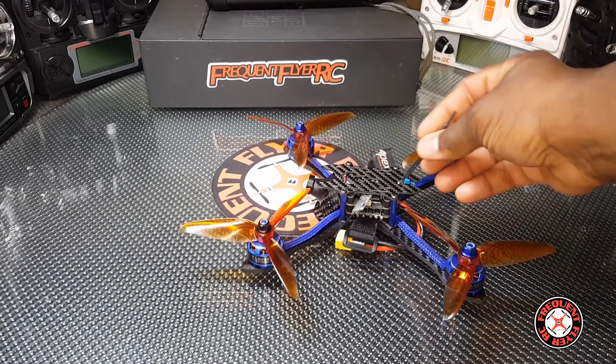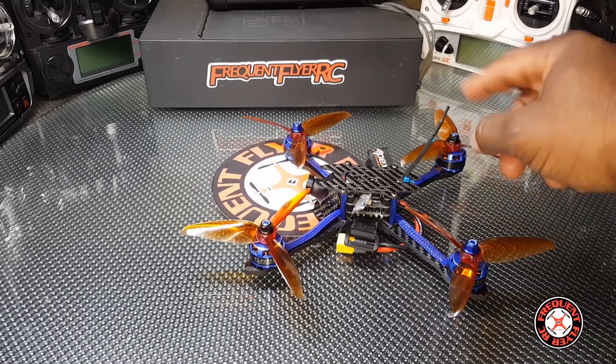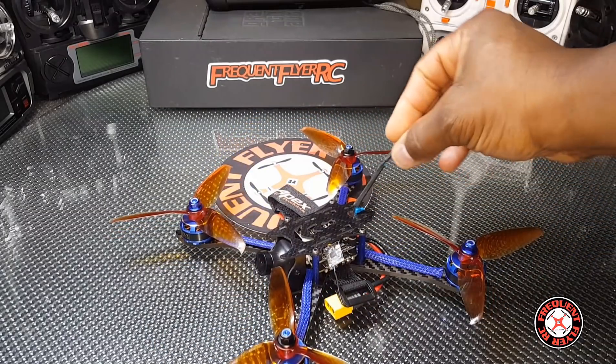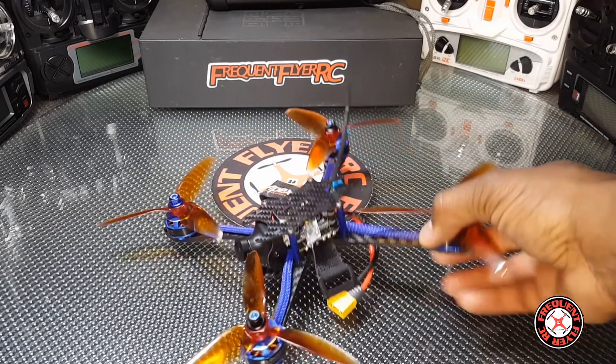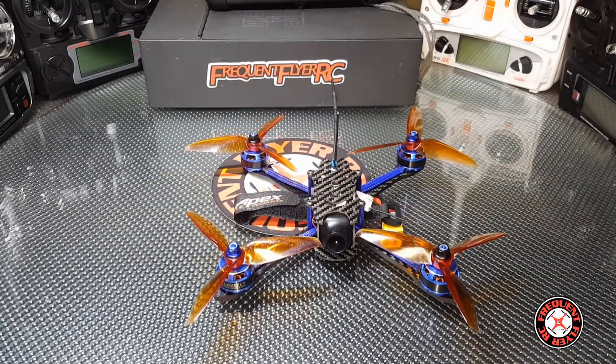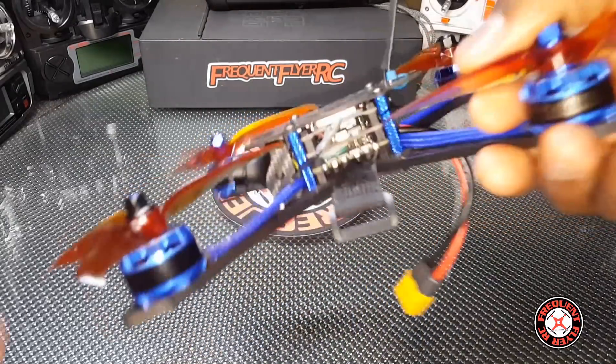The VTX on the other hand only came with this little dipole antenna, which is good for crashes. I've crashed this a bunch of times and it's still holding up — nothing's going to happen to that. But I think using a cloverleaf would probably give you better reception; the reception isn't the best with this dipole.